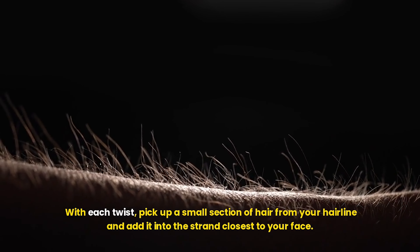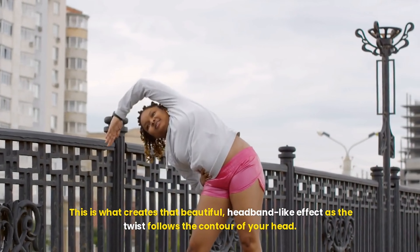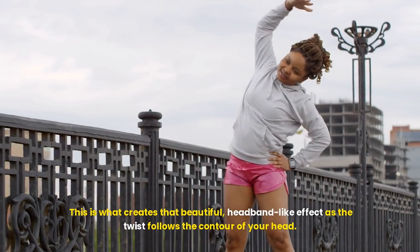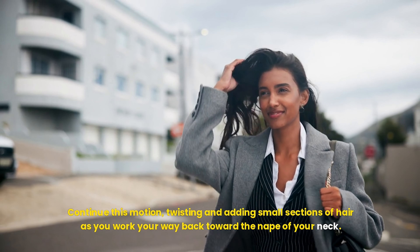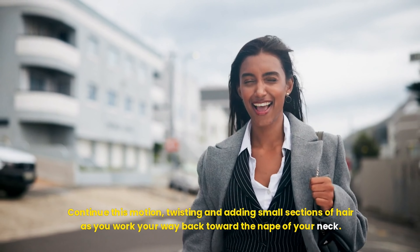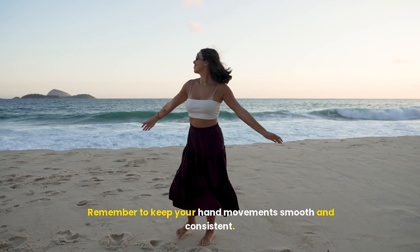It's really up to you and what suits your face shape best. Once you've parted your hair, take a small section near the front of your hairline, just above your ear. This section will be the base of your twist. Depending on your hair length and thickness, you can adjust the size of this section, but a 1–2 inch wide section is usually ideal.